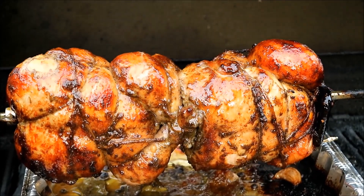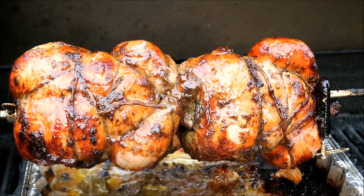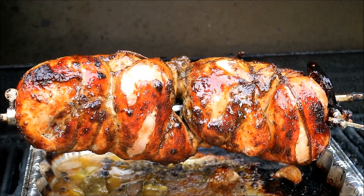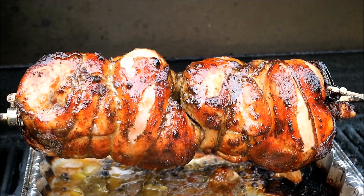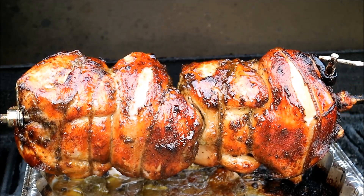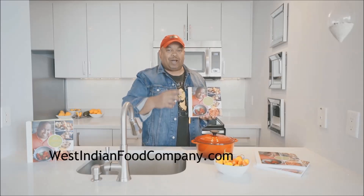ChrisDeCaribbean Pot dot com - I'm going to shut this down, allow it to cool, and then slice it up. Always a pleasure to have you all in the kitchen with me. Jerk rotisserie chicken - we did things a little bit different with that fish sauce and the lime leaves, but I'm telling you, this place out here is smelling real nice, even the neighbors are peeping over the fence. Always a pleasure to have you guys with me - adios. Check out cookbooks at westindianfoodcompany.com.